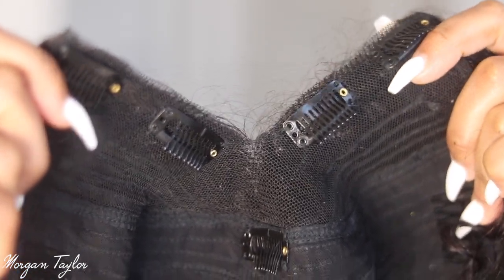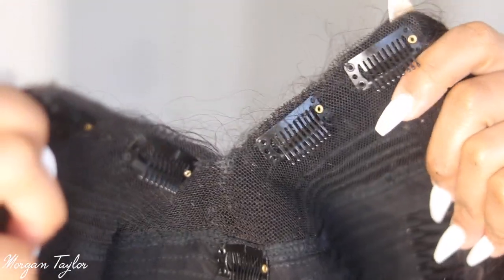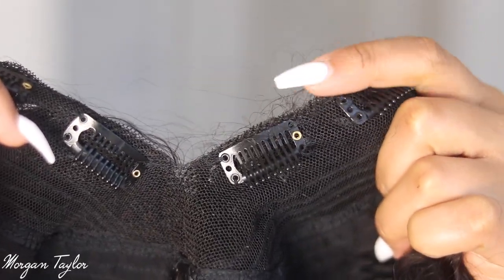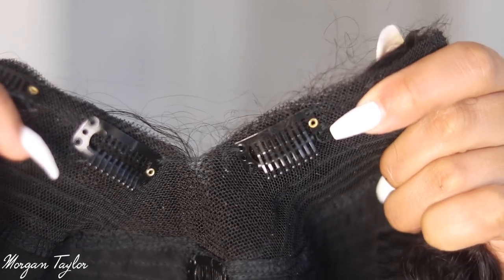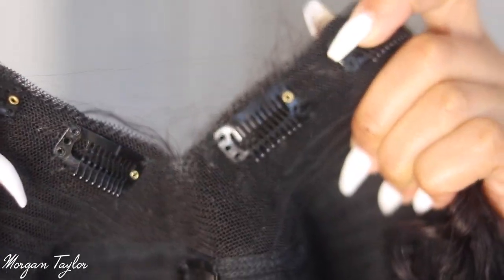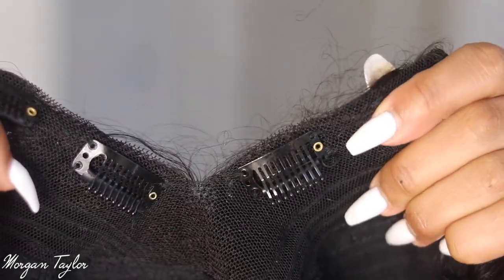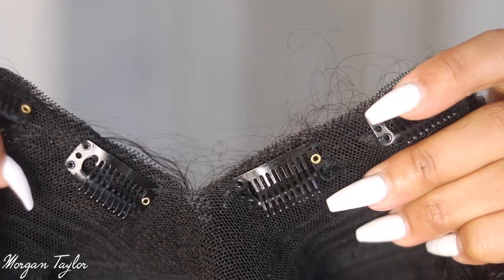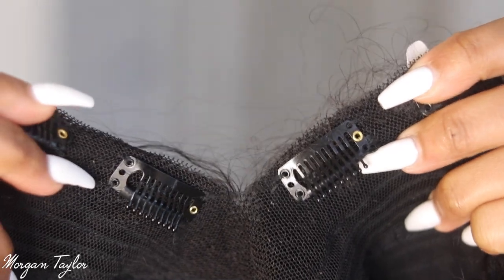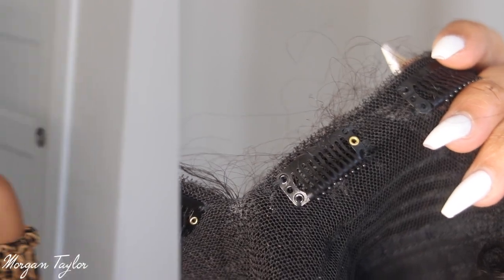I want to show you guys the inside of the wig — there are combs on the top, sides, and bottom. But what I really want to show is how thin this part is. It's shaped like a v, and it is super thin. With u-parts it was like a thick weft, but now it's really thin and way easier to blend your leave-out hair with.